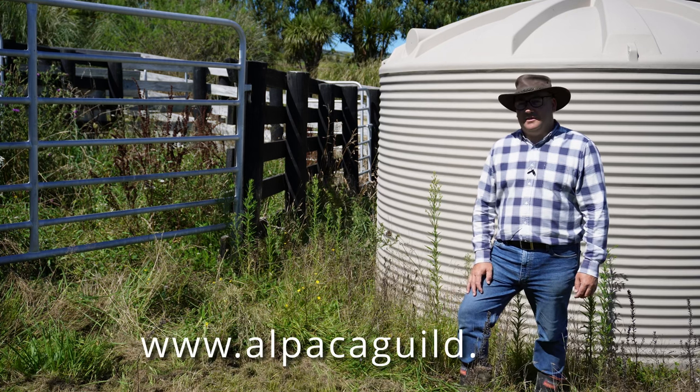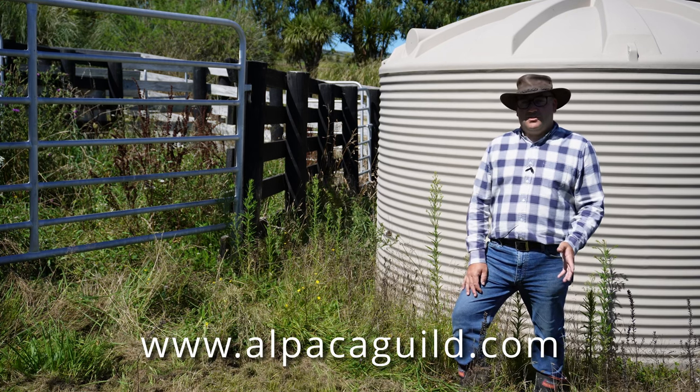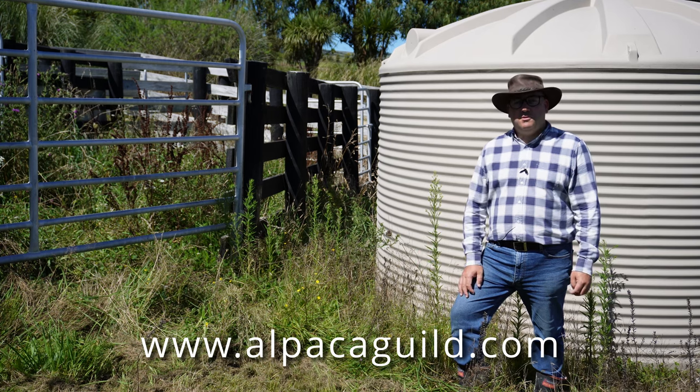Welcome to another weekly video from AlpacaGuild.com. In this episode we're outside on the farm and we're going to be creating a new fence line.